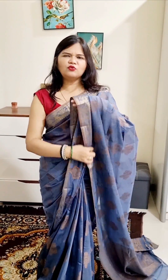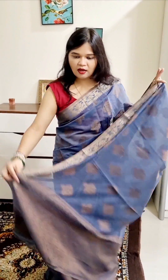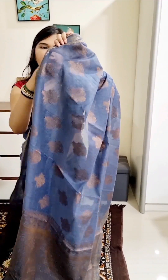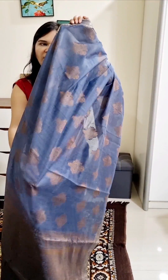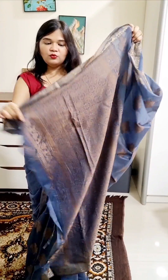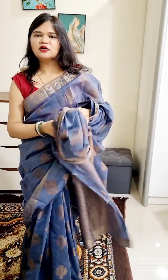Our next sari is premium quality linen cotton with copper zari weaving work. You can see how beautiful and classy this sari is. It is a charcoal grey color — so beautiful. Look at the weaving — how beautiful the copper weaving is. Look at the print sari, how beautiful it is. It is a very soft sari.